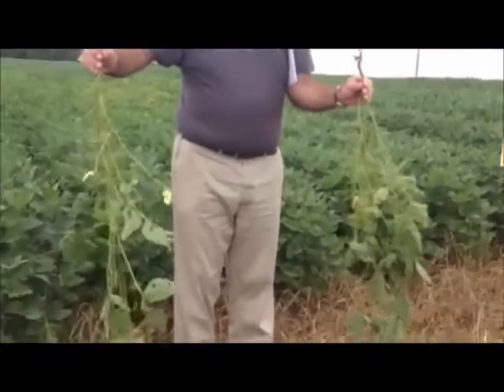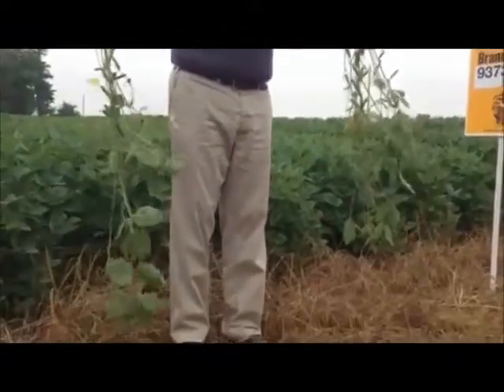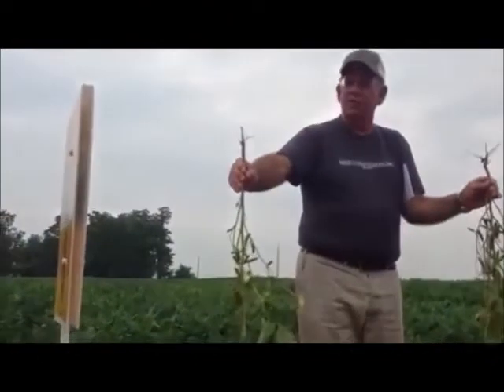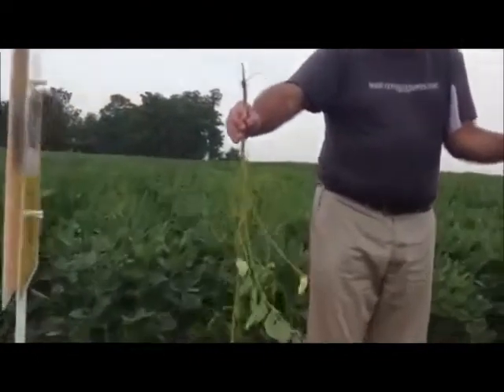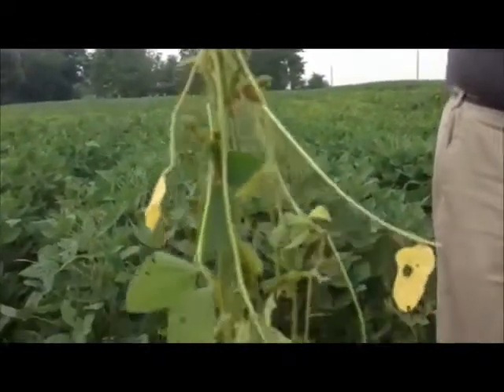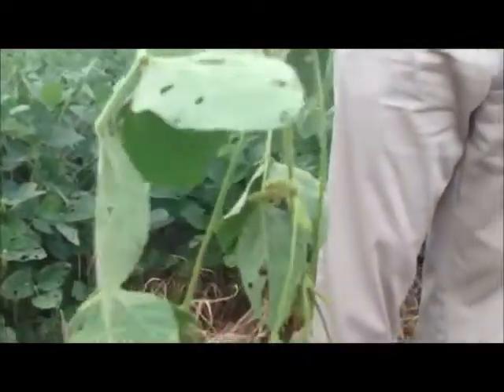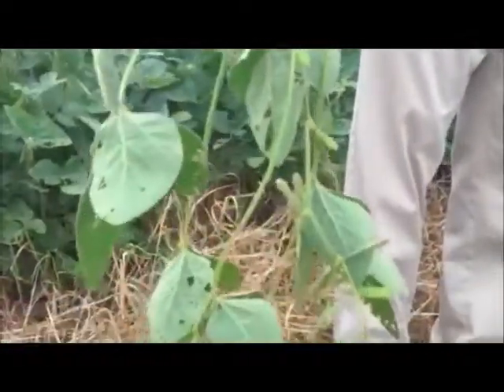Now one thing I also want to say is look at the varieties of beans right here. This here is a 93-92 — it's a 3.9 maturity soybean. As you can see, this variety here is a taller bean. Look at the pods up there on it; it does pod all the way to the bottom, but again this is a little bit more of a taller bean.